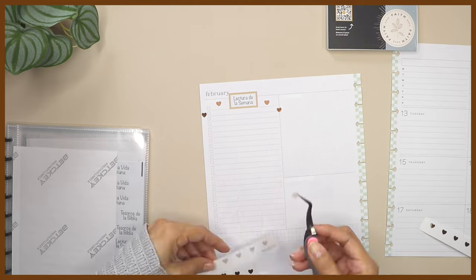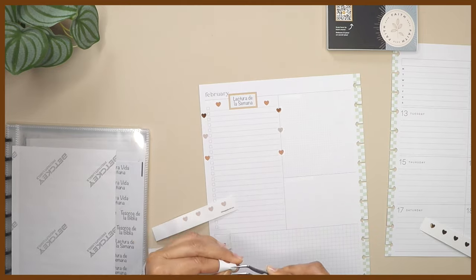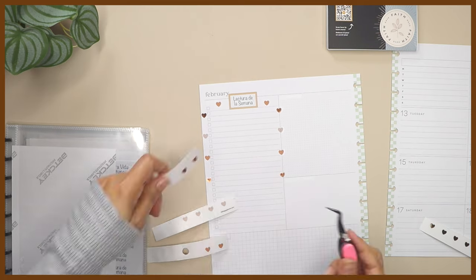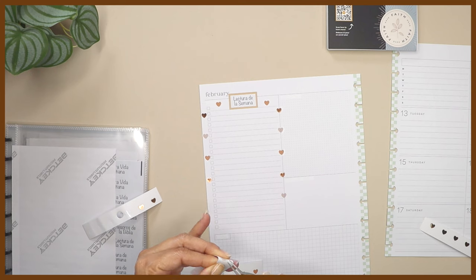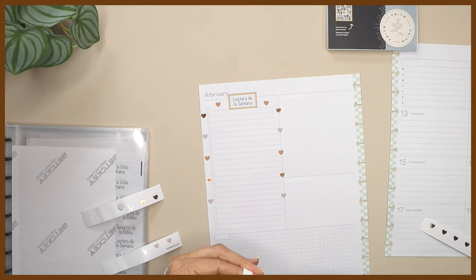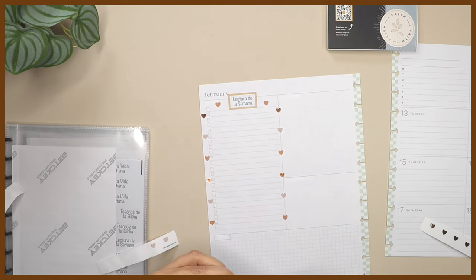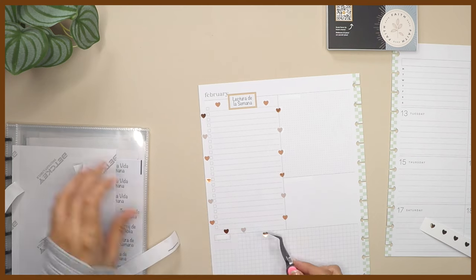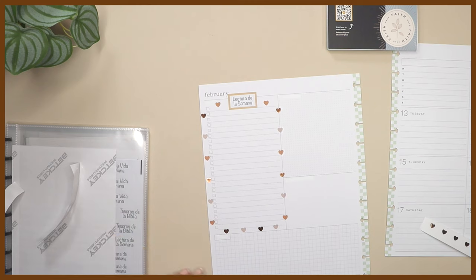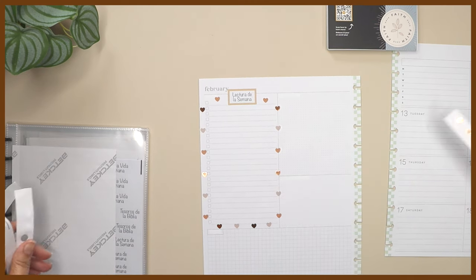Hopefully I have enough hearts to go all the way around — I'm not sure I will. I only have two left on this sheet, and then down here I'll just do this one. I think that's good enough. I have one heart left which I can use on the other side of the planner.